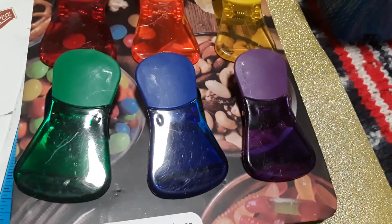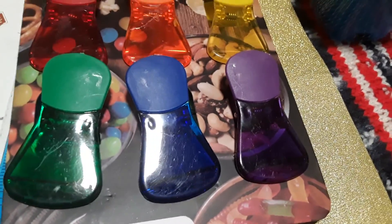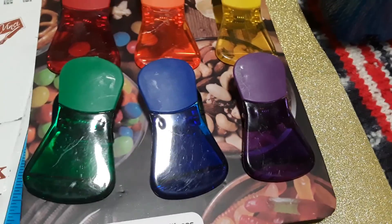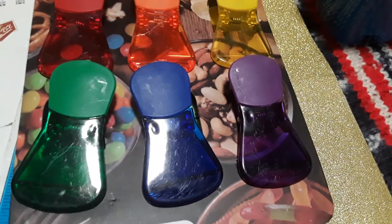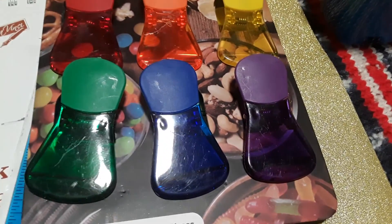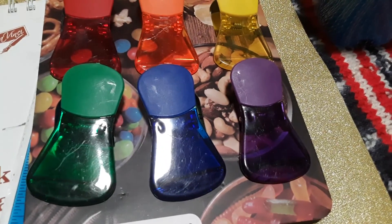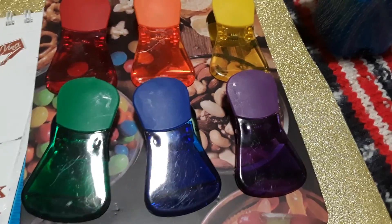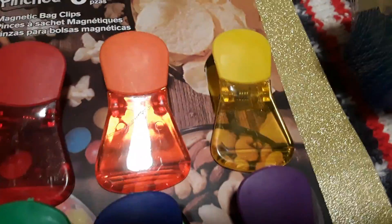Hello all, in today's video I'm back with a Dollarama haul. It's just a small little haul. I did buy some of these items for this week's topic but then something happened so I'm going to use them differently. I'm going to be doing a video on Friday night showing you what the kids have done this first half of March and then a little life update, but not in today's video.